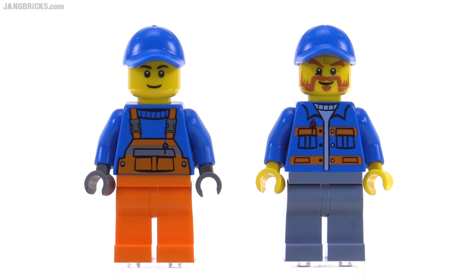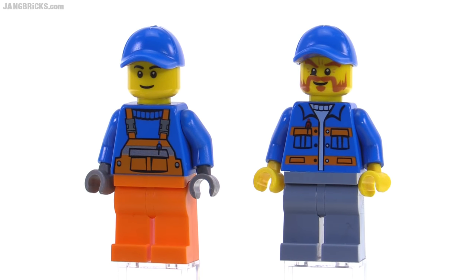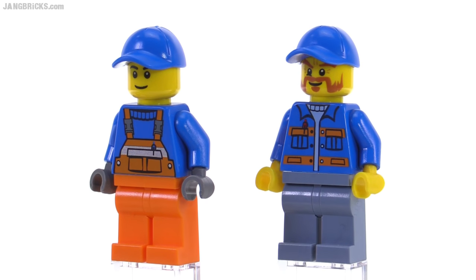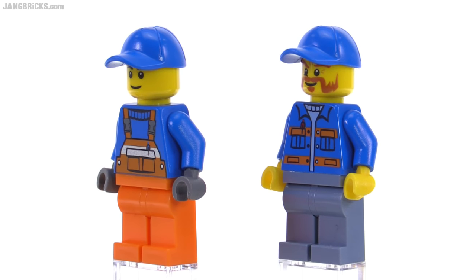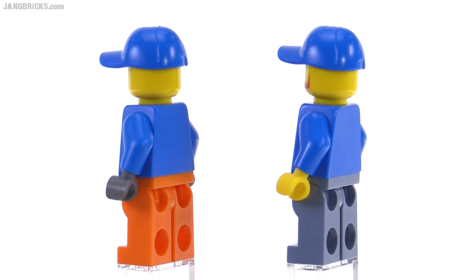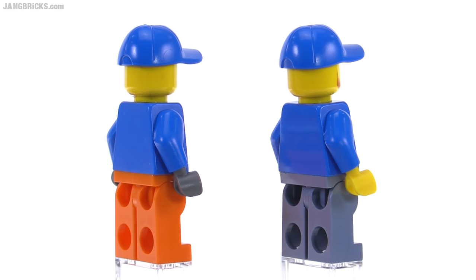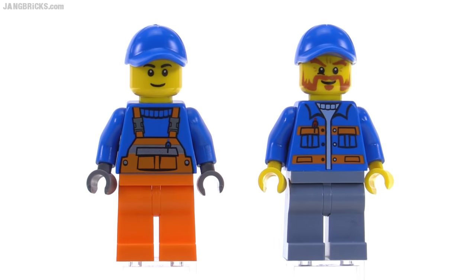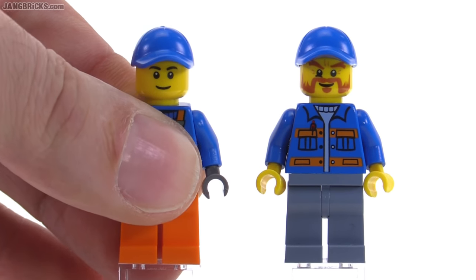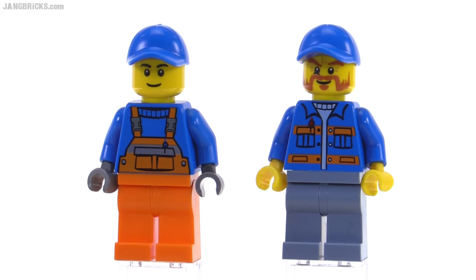Here's a quick closer look at the two figures included in the set. The blue and orange color scheme goes with the main orange color of the whole truck. The interesting inclusion here is sand blue for the legs for the guy on the right. Other than that, nothing too spectacular. I could easily see these being interchanged with construction crew. The hats they're wearing have a small mini peg on top, so you can attach a headset or ear protection, or any of the Friends style accessories.